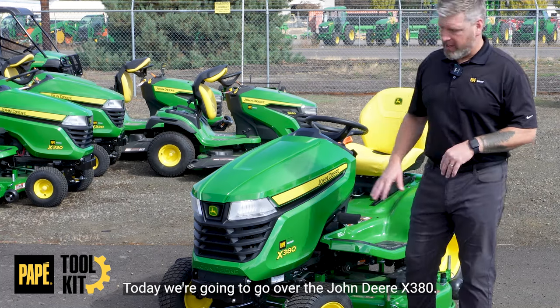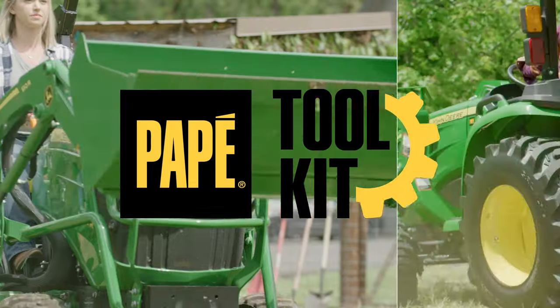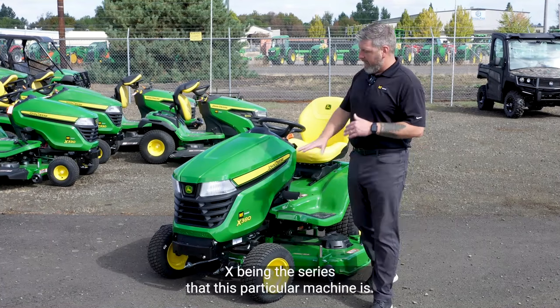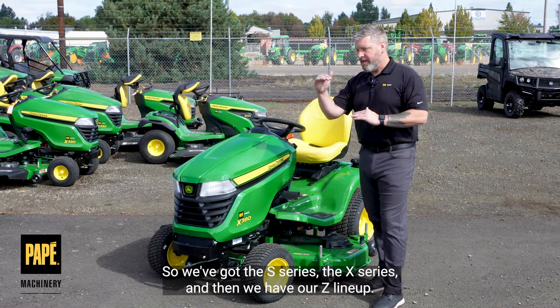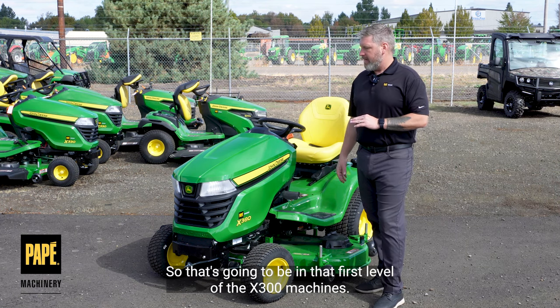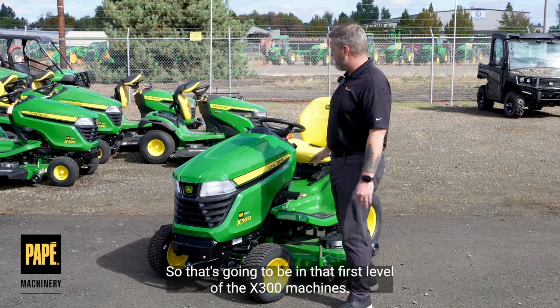Welcome, today we're going to go over the John Deere X380. X being the series that this particular machine is — we've got the S series, the X series, and then we have our Z lineup. But this one is going to be in the 300 category, so that's going to be in that first level of the X300 machines.